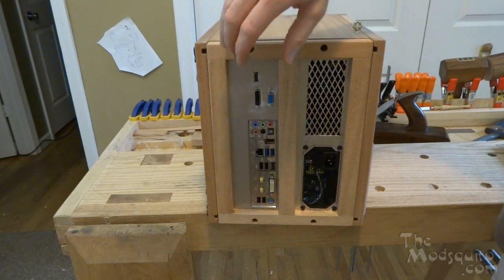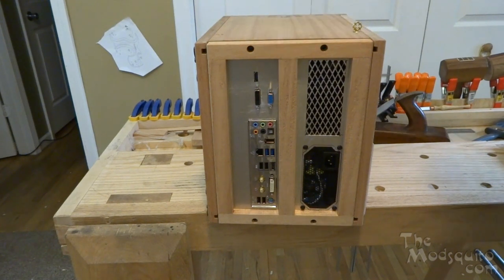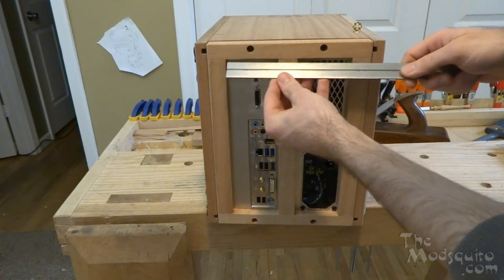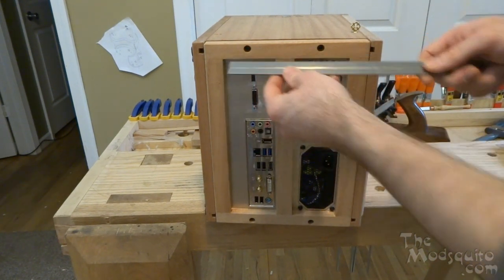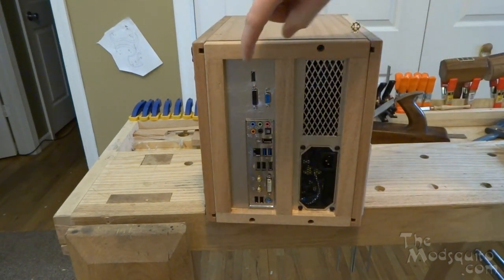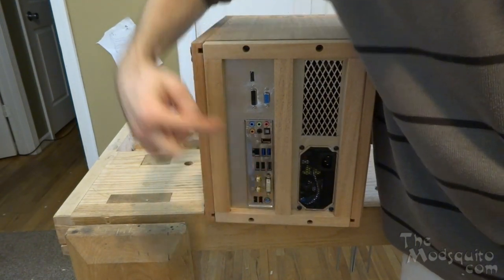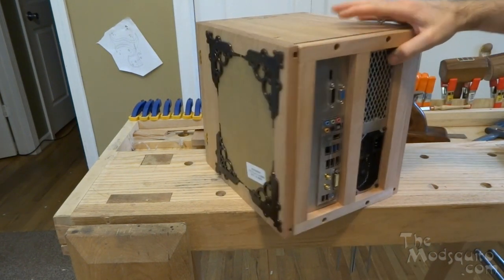I have the power supply down here and obviously the venting there. After that was all done, I marked out for this center post and did the mortise and tenon joinery for that. I didn't want to just put it in the middle — I'm not sure if it's actually in the middle or not. It measures two and seven-eighths, so it's barely off center, but what I was going for was just to make sure I didn't run into this I/O here. That's why I didn't mount it before I finished the back panel.